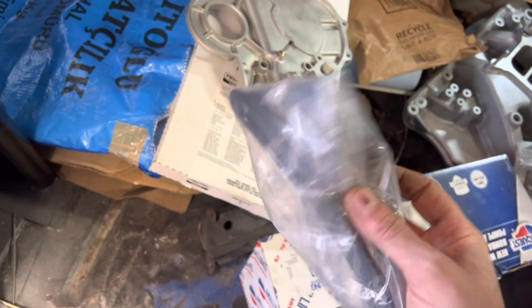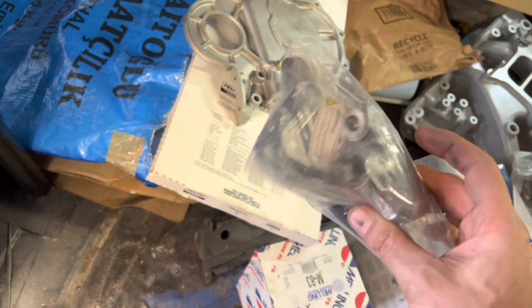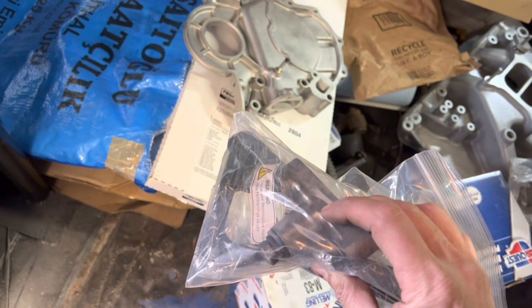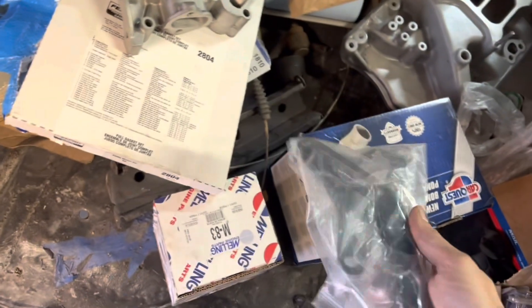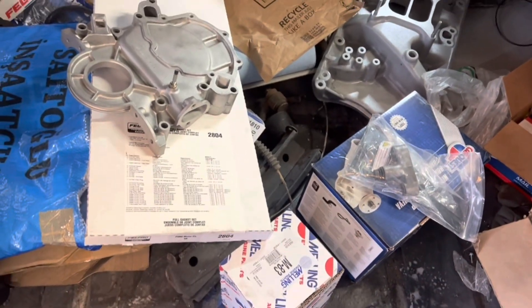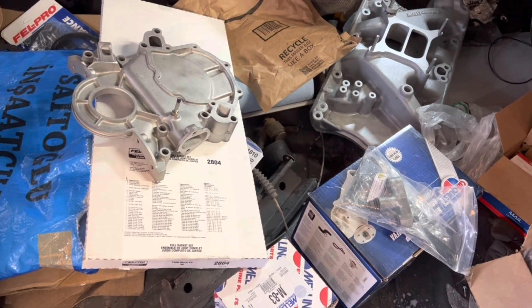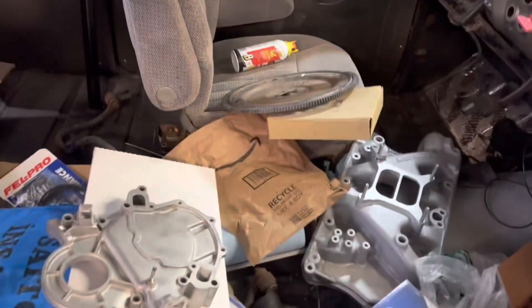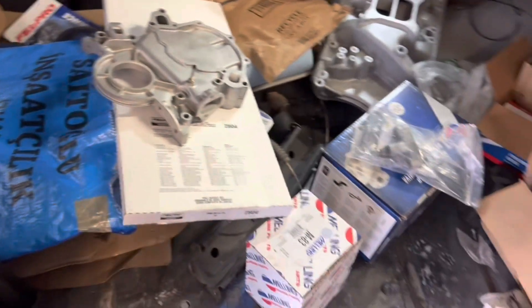I'm not totally sure, but this is the one that came off the engine and I ordered some new brackets to get rid of those bulky ones from the '80s vehicle. If you guys have any suggestions, just let me know. I do have the pulley for the harmonic balancer and the correct '69 water pump pulley, so hopefully that's all working. He went ahead and balanced the flex plate as well.